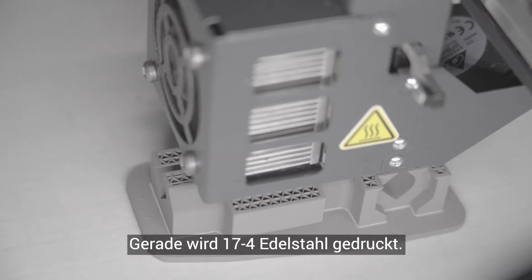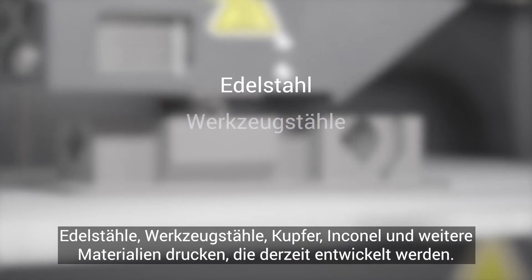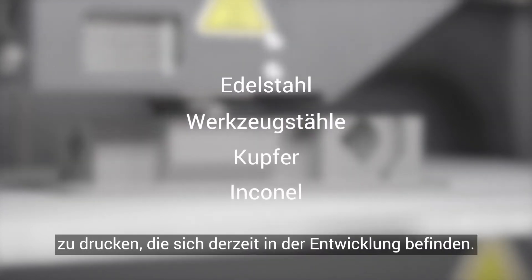The 17-4 stainless steel is loaded now. However, with a quick changeover, this system is capable of printing in stainless steels, tool steels, coppers, Invar, along with several other materials currently in development.